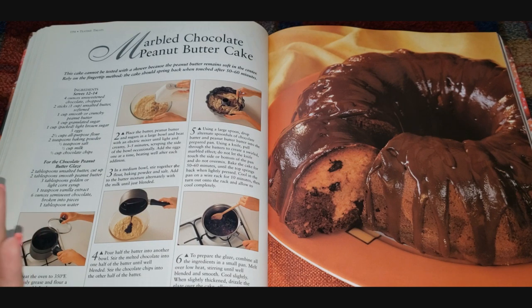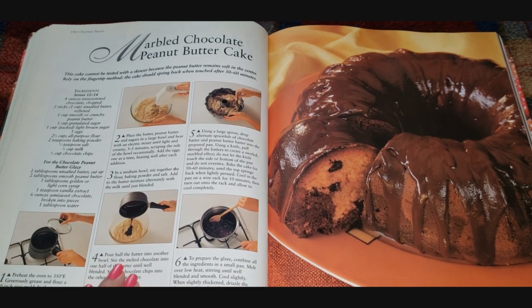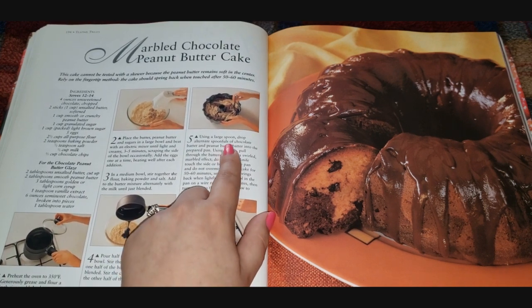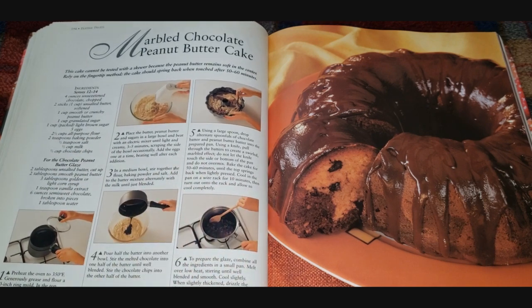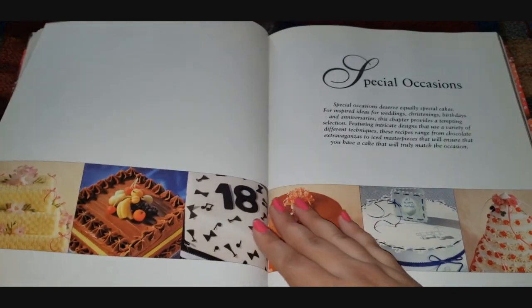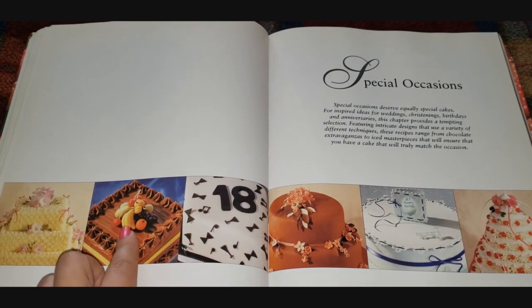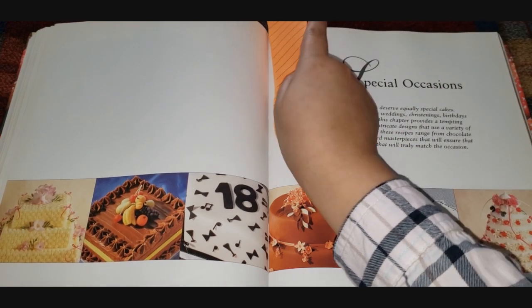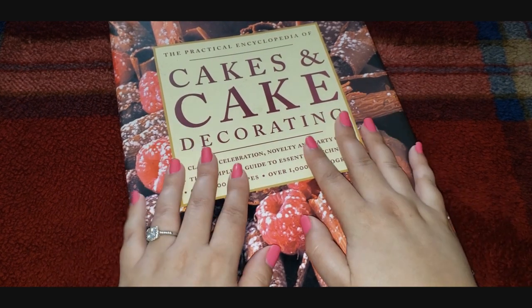You cream the butter, peanut butter, and sugars until creamy, then add eggs. In a medium bowl you stir together the flour, baking powder, and salt — your wets and your dries, which you always keep separate and then bring together. Pour the batter in a pan, stir in melted chocolate, then drop spoonfuls into the batter and swirl with a knife — kind of like the cream cheese brownies I mentioned. Prepare the glaze while it cooks. Alright guys, that was our last one! Our next stop when we do this book again will be the Special Occasions section. We'll see what they considered a special occasion back in 1999. Thank you for watching — please like, comment, and subscribe, and I'll see you next time!